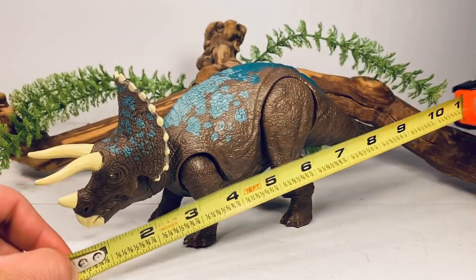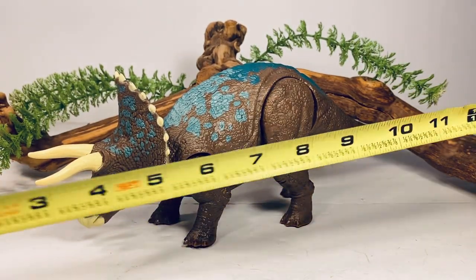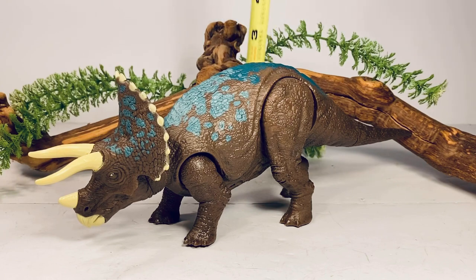For a couple quick measurements: this figure is from the tip of the beak to the tip of the tail about 12 inches long, and to the top of the hips just about four inches tall. Triceratops in real life was 26 to 30 feet long, so those measurements put this figure somewhere in the 1:26 to 1:30 scale range.